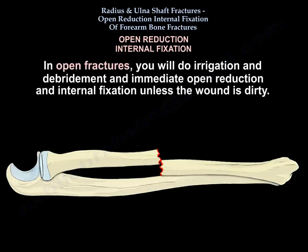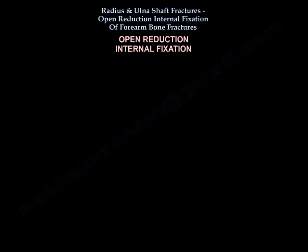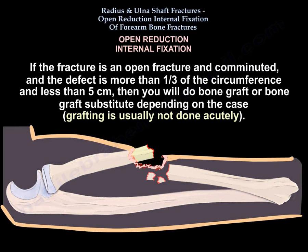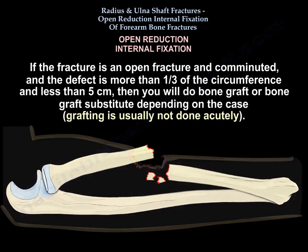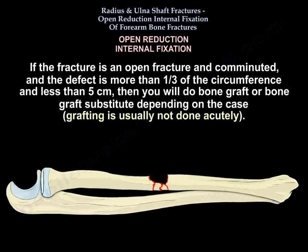In open fractures, you will do irrigation and debridement and immediate open reduction internal fixation, unless the wound is dirty. If the fracture is open and comminuted and the defect is more than one-third of the circumference and less than five centimeters, then you will do bone graft or bone graft substitute depending on the case.